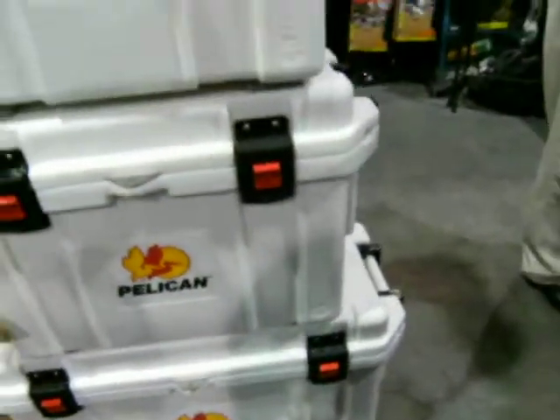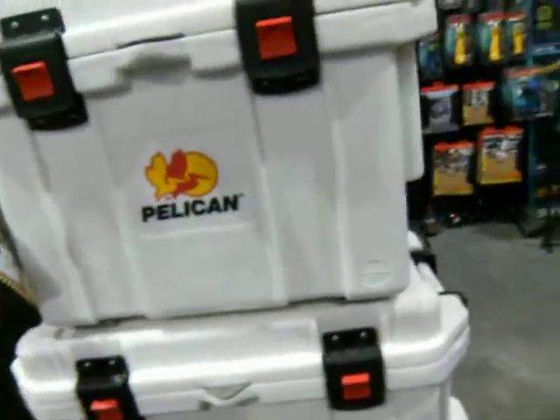65-quart — that's a lot of Gatorade. Indeed it is. Well, thanks for taking the time to show me.